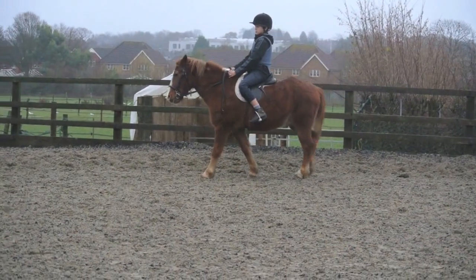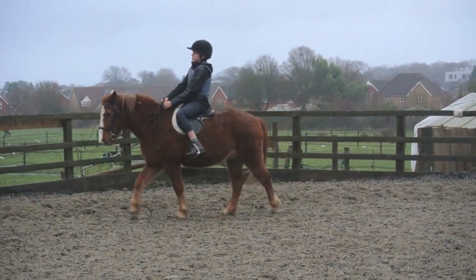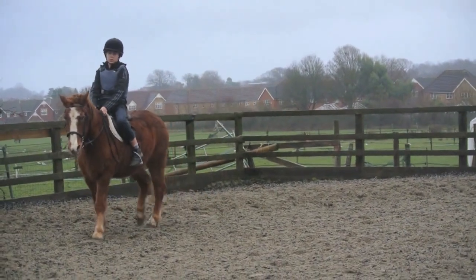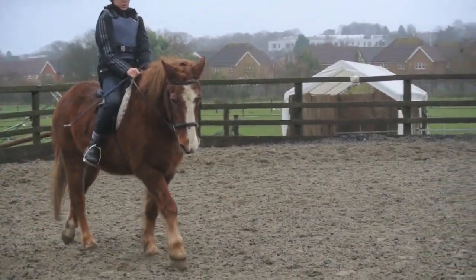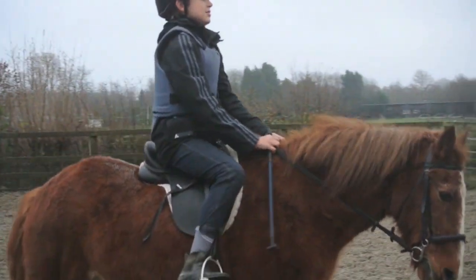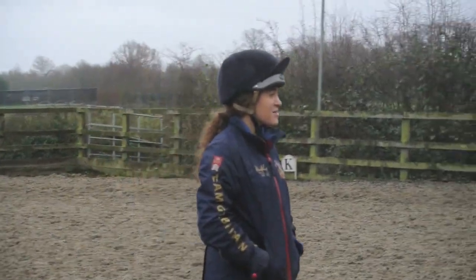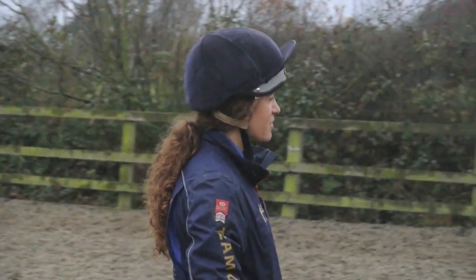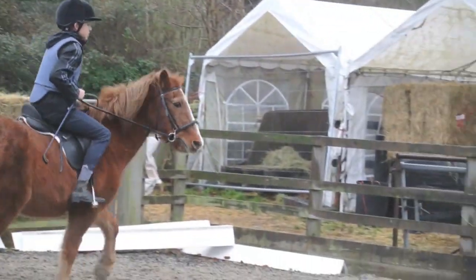Okay, then if you go across the diagonal and change the rein — so you go M, X, H. That's it. Okay, so then your next corner you're going to ask for trot again. And when you ask for trot, if it doesn't go straight away, use your leg behind. Yeah, that's it, that's good.